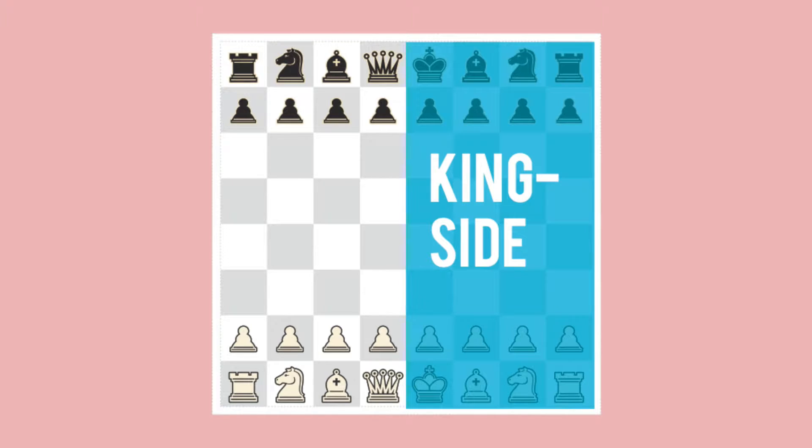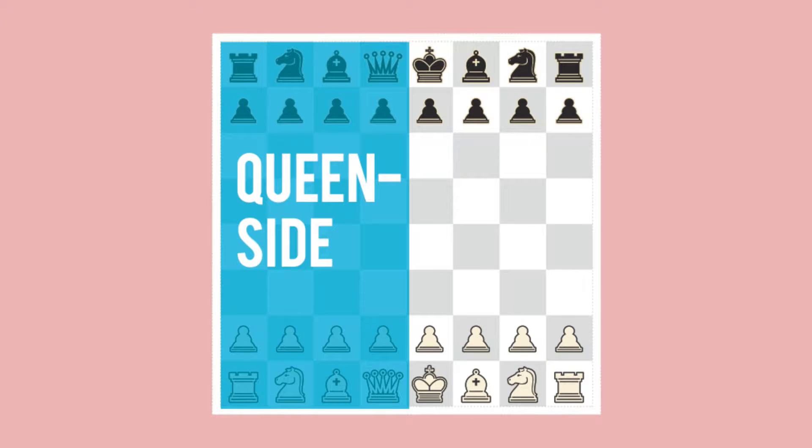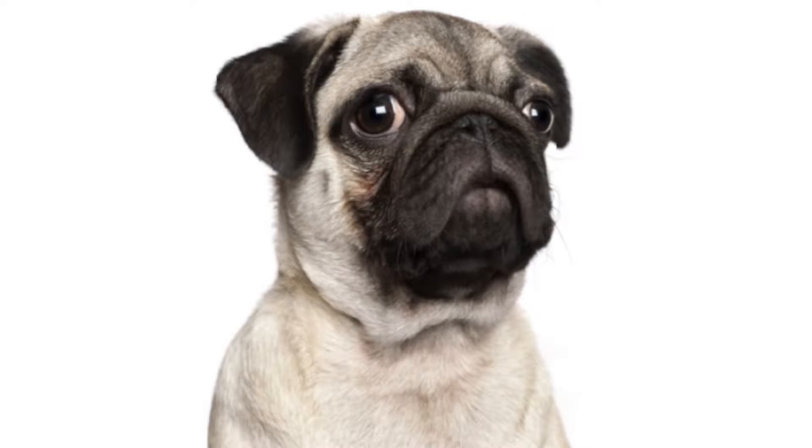There are two ways to castle: one is kingside and one is queenside. It's best to explain this with examples, so let's have a look.